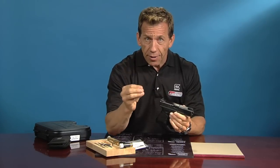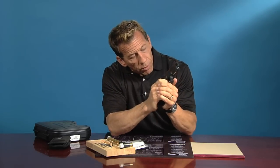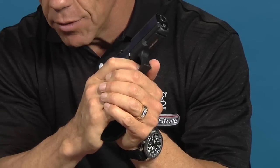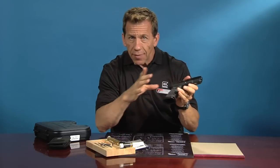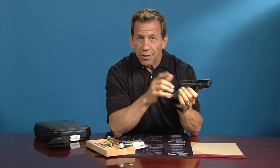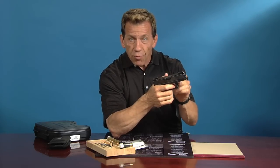You can get the same exact speed and accuracy that I just showed you by practicing with the Reset Trigger. The Reset Trigger allows you to pull the trigger multiple times without resetting or recycling the slide. Because of that, you get a lot of trigger time and you exercise the muscles in your finger and the dexterity to shoot really fast and really accurately.